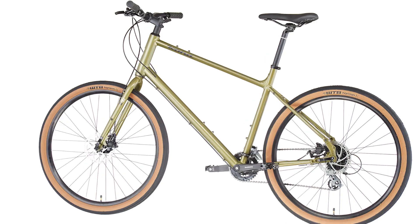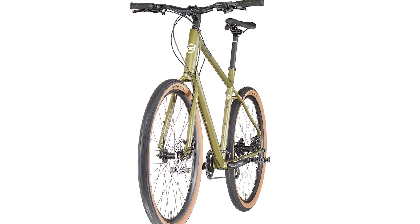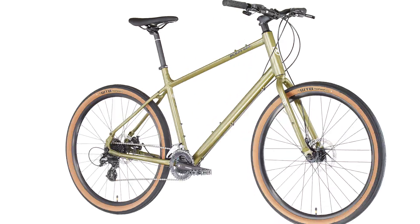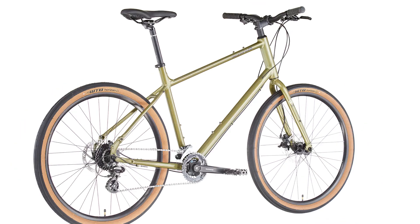Internal headset bearing cups are actually pressed into the frame and are easily removable. An internal headset also reduces stack height, so the height of the stem and bars are more adjustable, giving the rider the best fit possible.